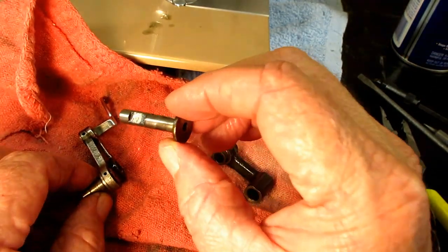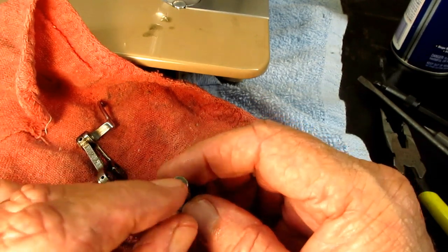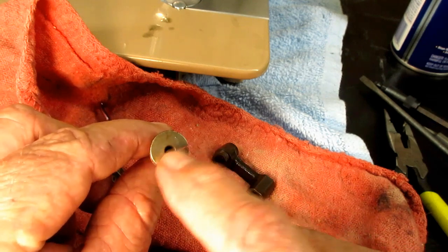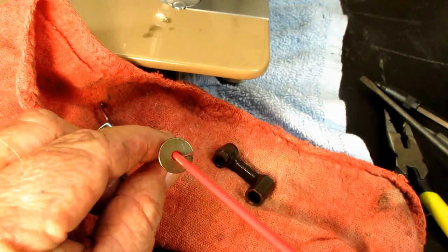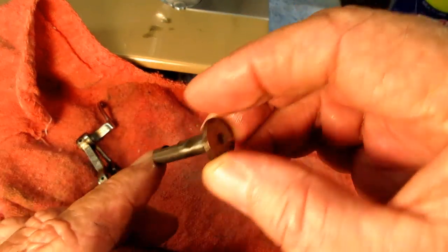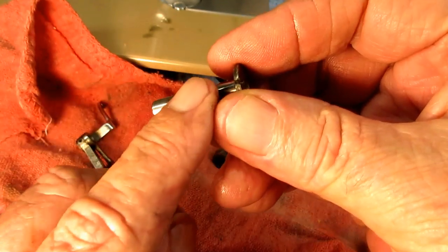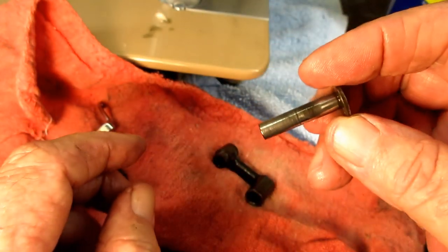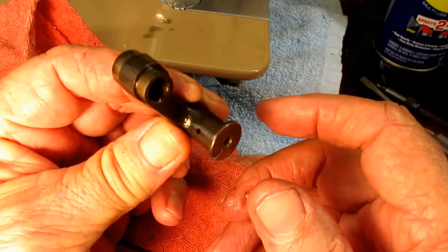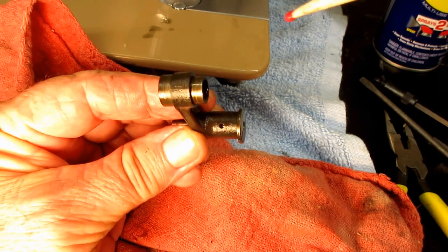I can clean them with crud cutter and scrub them with a brush. These are a good candidate for ultrasonic cleaning too, because of the hollow spaces inside. You can also put penetrating oil in the front when you're trying to loosen it up — get a big squirt in there. Because look, on the bottom or to the side of it, there's an oil port. So when you oil this you put a little oil in there, and there is also an oil port in the connecting link.